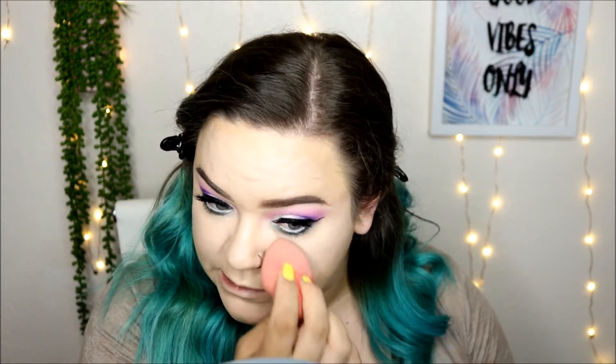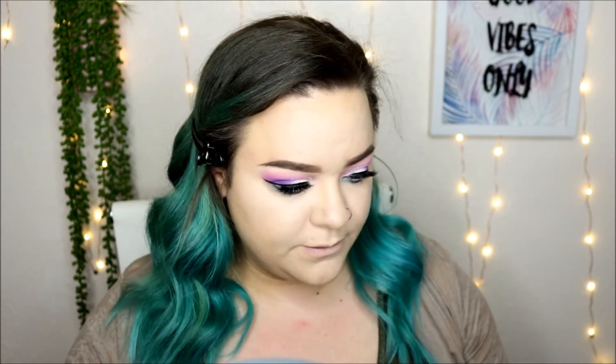I think that concealer is really nice — it's more of a hydrating concealer. I'm going to go in with the Maybelline Fit Me.